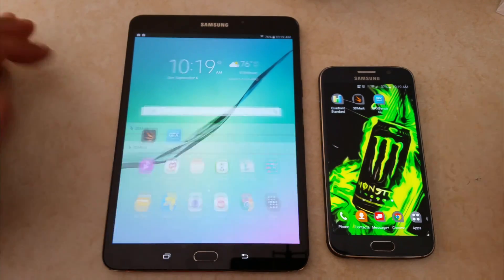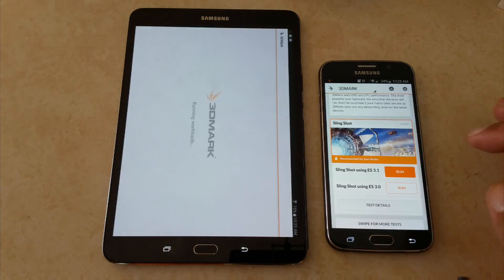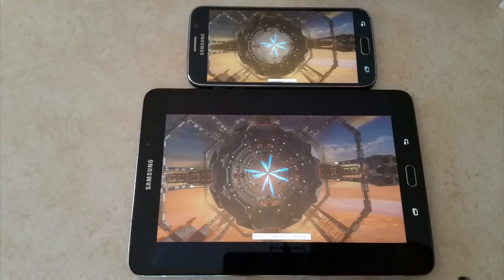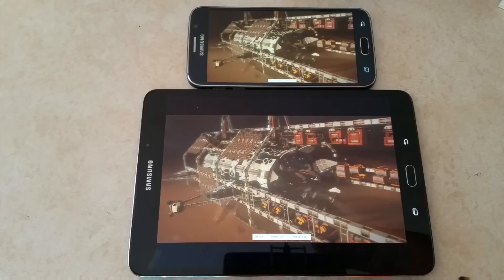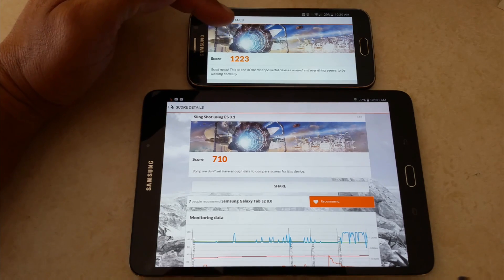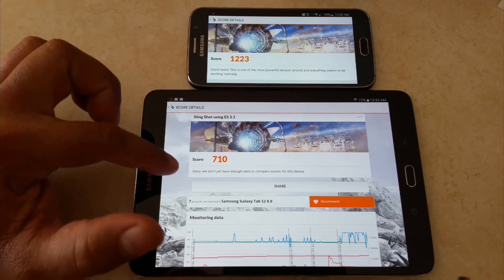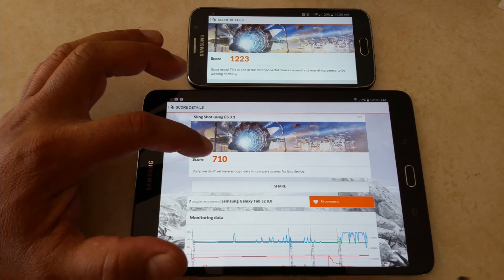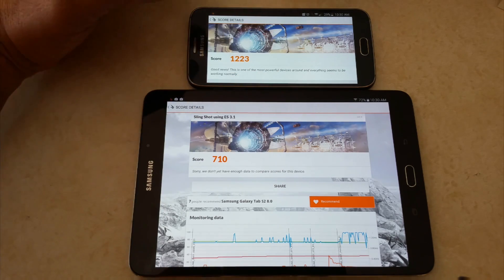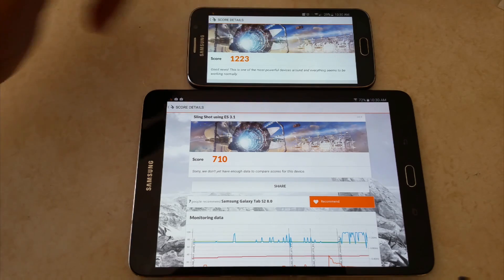The last test is 3DMark. We got some results: 1,223 points on the S6 and 710 points on the tablet. We got a message that says, 'We don't have enough data yet to compare scores for this device.' And this one says, 'Good news — this is one of the most powerful devices around and everything seems to be working normally.'